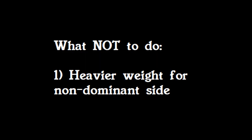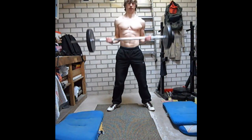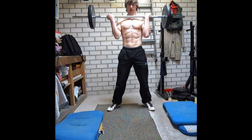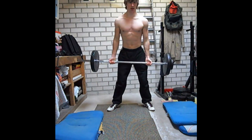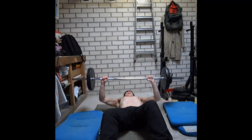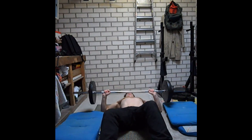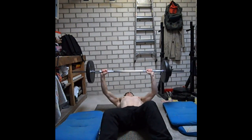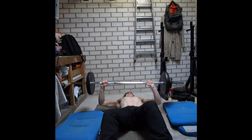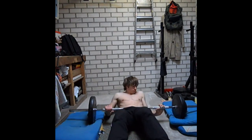The first exercise to avoid is putting a heavier weight on the non-dominant side. My non-dominant arm is my left arm. As you can see here, I am using more weight on the left side, and you can already see how uncomfortable this is and how much my shoulder has to do in order to stay in balance. For the bench press it is exactly the same — the left side has to do more work, but this doesn't mean it will be more effective. In fact, this will increase the chance of getting seriously injured.